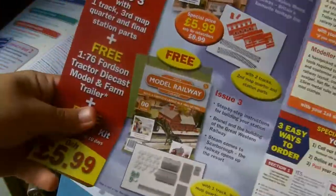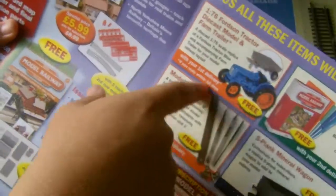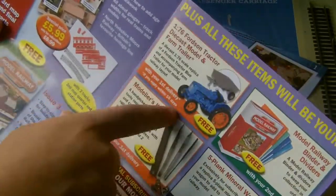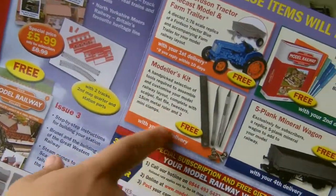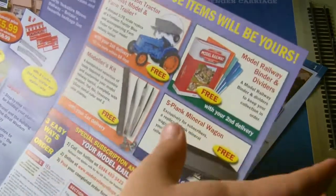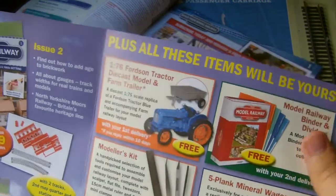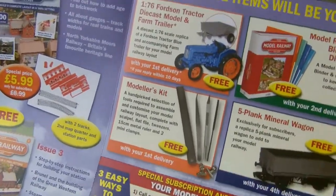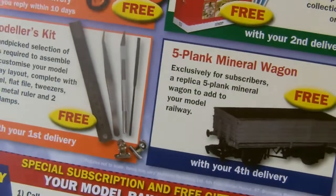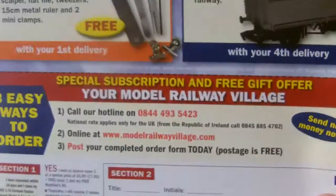Here are some of the free gifts. With your first delivery you get a Ford's tractor die-cast model and farm trailer, and also a modeller's kit. In the second delivery you get a binder and dividers to keep all the magazines in. With your fourth delivery you get a five-plank mineral wagon for free, exclusive for subscribers.